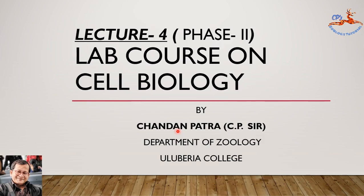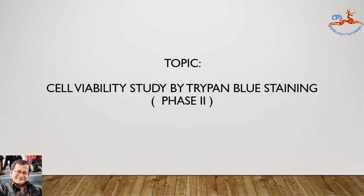Friends, it's me again to continue my last class on cell biology — the discussion of cell viability study by Trypan blue staining. In my last class, that is the phase one class, we prepared the Trypan blue stain and the phosphate buffer solution. In this phase, we will use them in the cell suspension staining and the counting of the cells process.